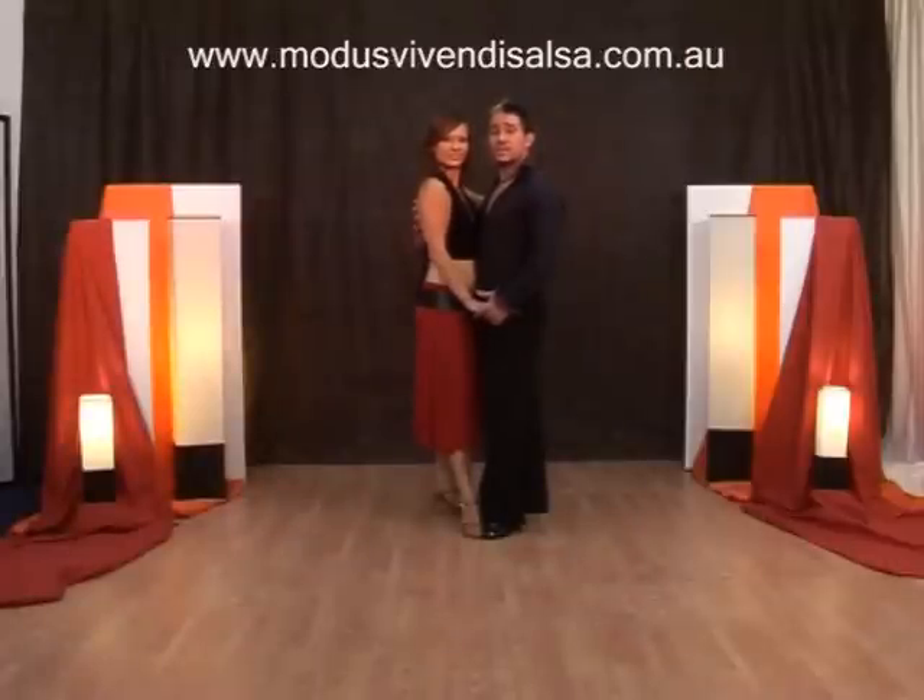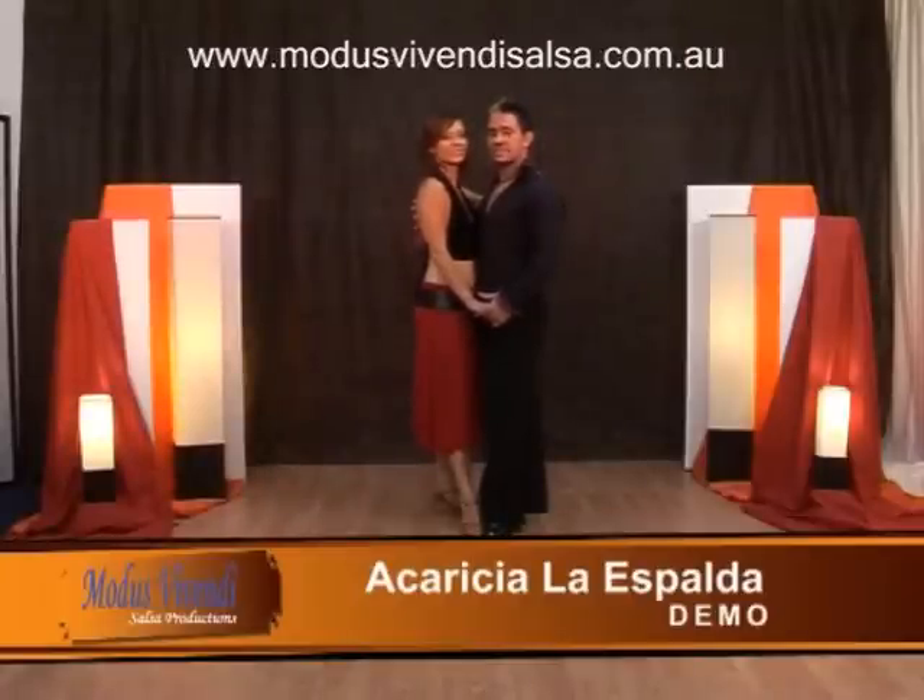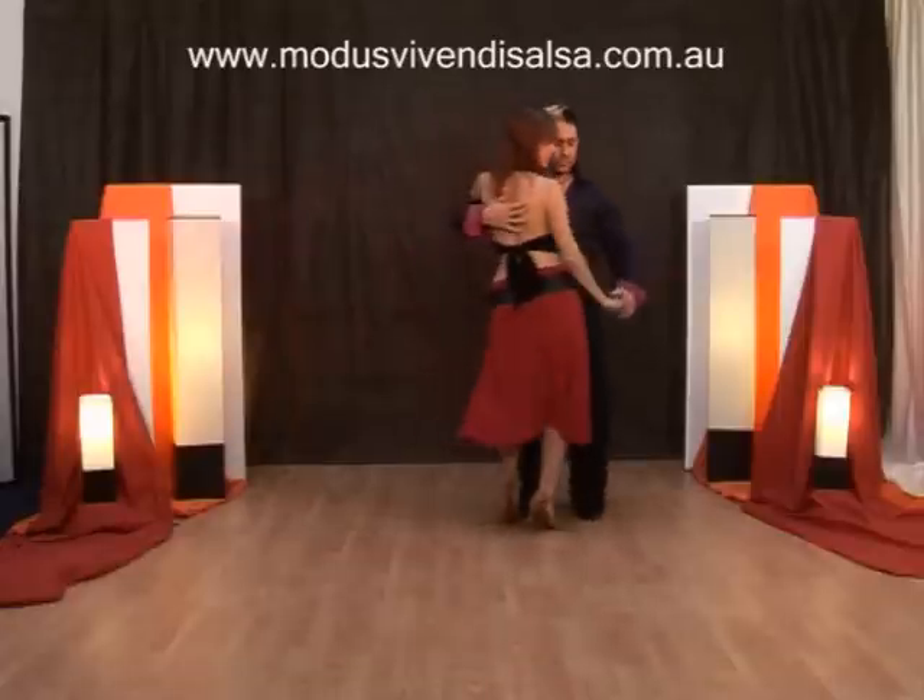Let's start with our first move. It's called Acaricia Las Palmas. Here we go. And one, two, three.